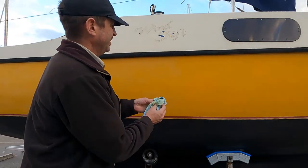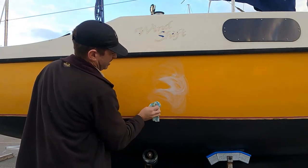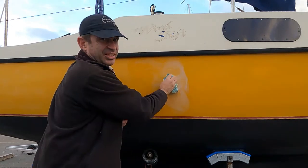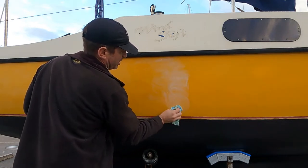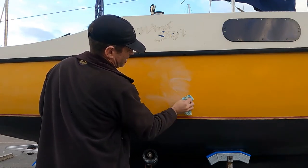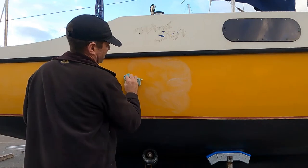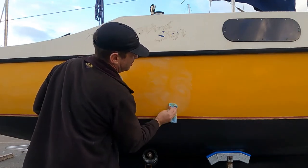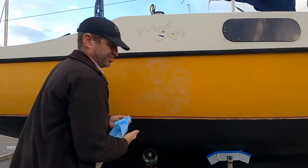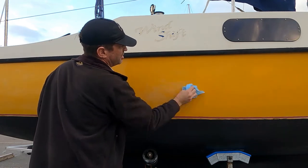Bit of polish — or rubbing compound, whatever you want to call it. Let's do this bit here, just under the old name of the boat. We are going to do a name-changing ceremony in the not-too-distant future, so watch out for that one. Sailors being the superstitious type, there is a process. We're just giving that a little bit of a rub, then we'll buff it out. Already you can see a pretty big difference.